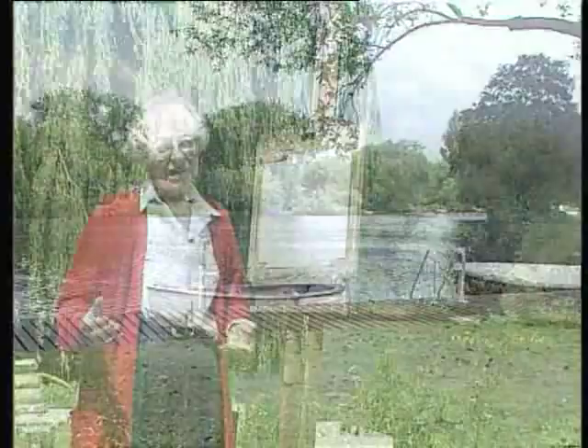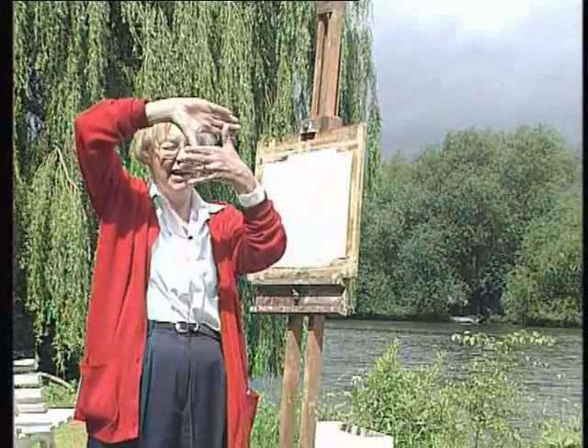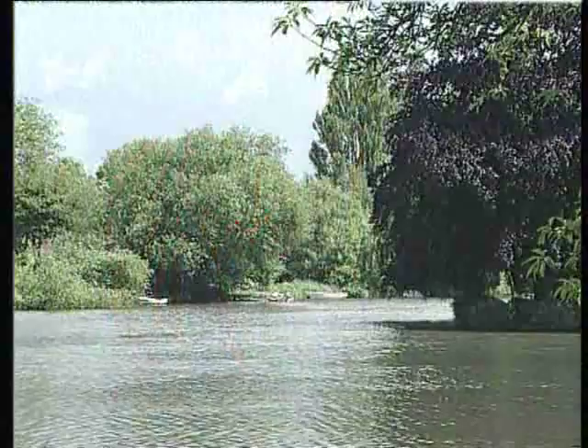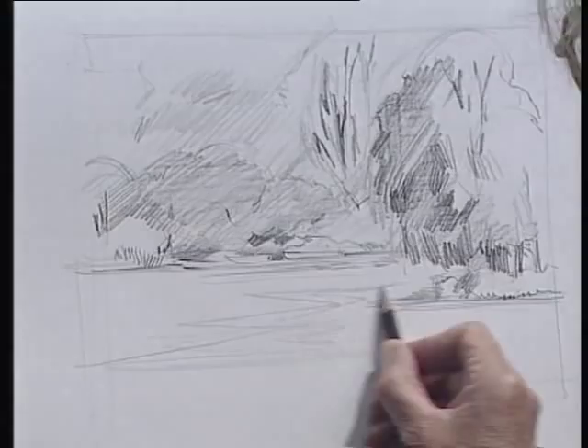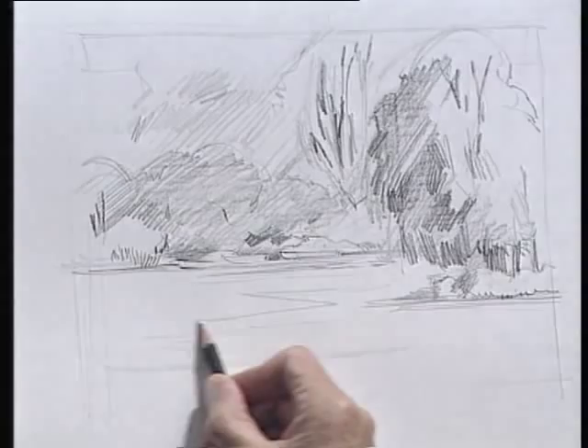We've come outside because the sun is shining and I'm going to decide what I'm going to draw. One of the ways I find quite helpful is to put my hands like this and to actually go around and look through the rectangle in my hands until I find a suitable subject. On the water here there were some nice zig-zaggy lines which give the composition some sort of feeling of movement.